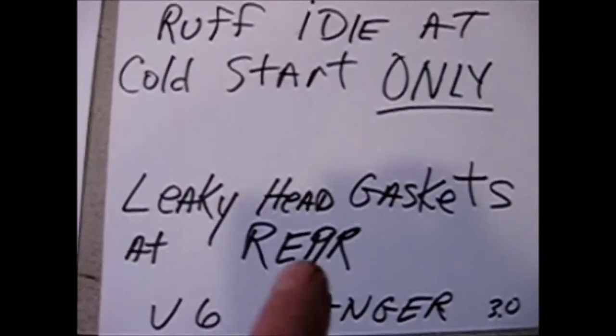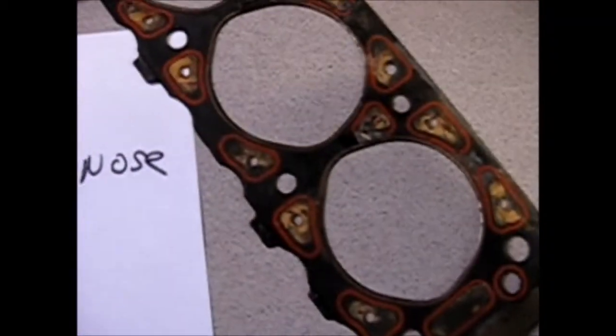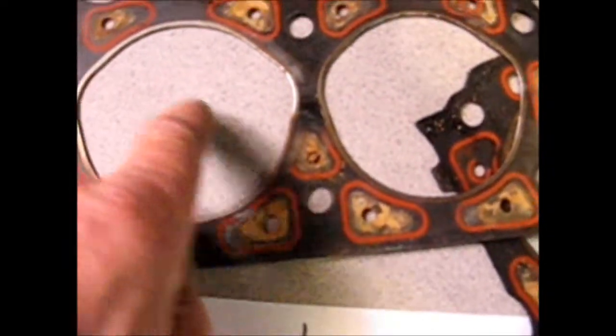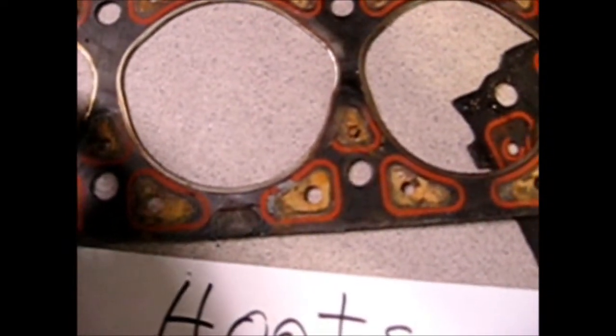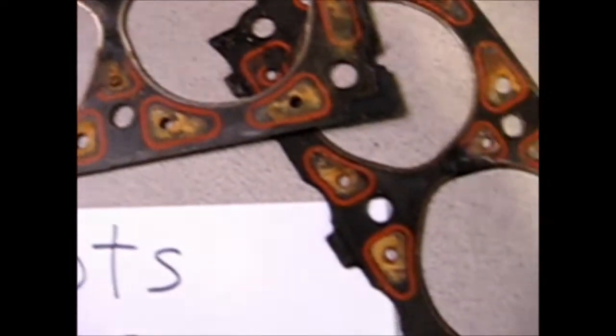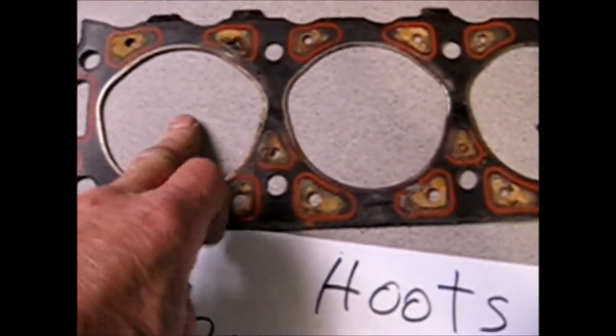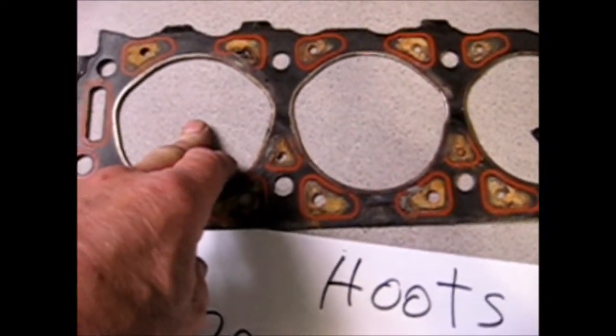We could go to the rough idle at cold starts only, which in my case was a leaky head gasket at the rear. These head gaskets, as you can probably see, are got their spots to where they leak the coolant into the cylinder overnight. And then in the morning when you go to start it, it fouls your plugs out until it warms up.